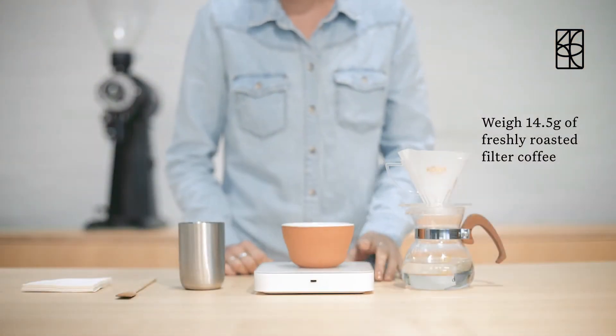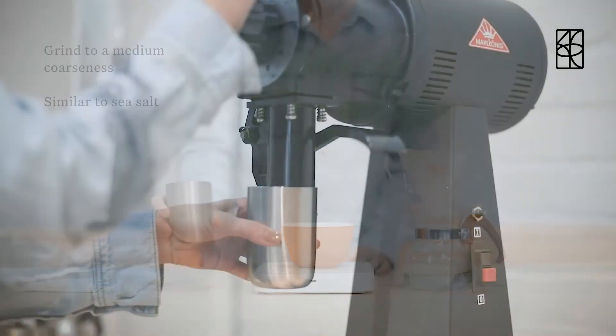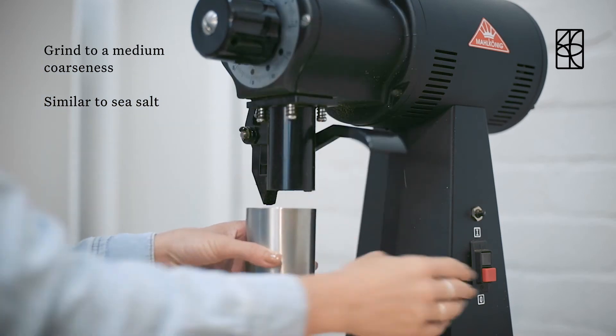Weigh 14.5 grams of freshly roasted filter coffee. Grind to a medium coarseness, similar to sea salt.